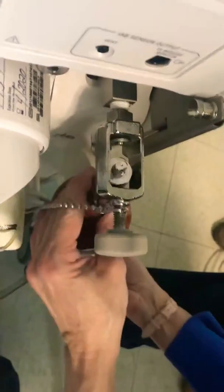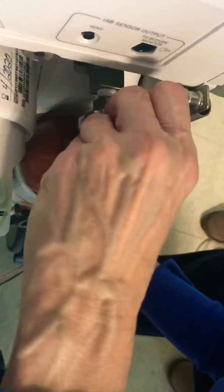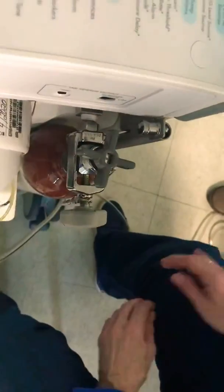Take your new tank. Tighten this all the way in. And then open your new tank all the way. And then you'll see your tank.